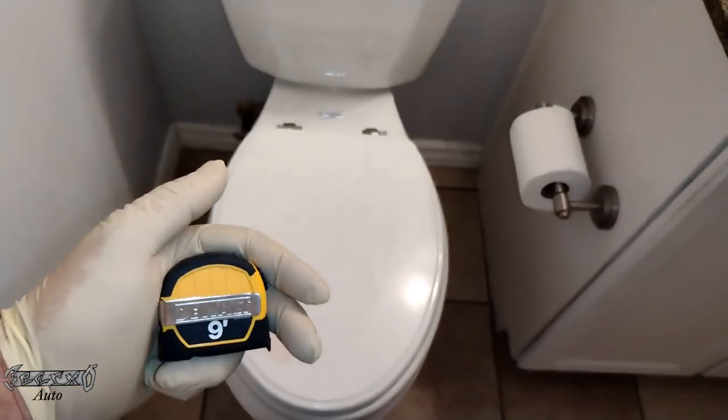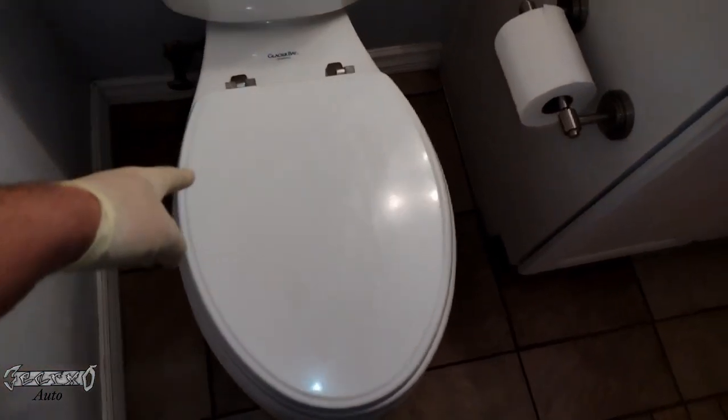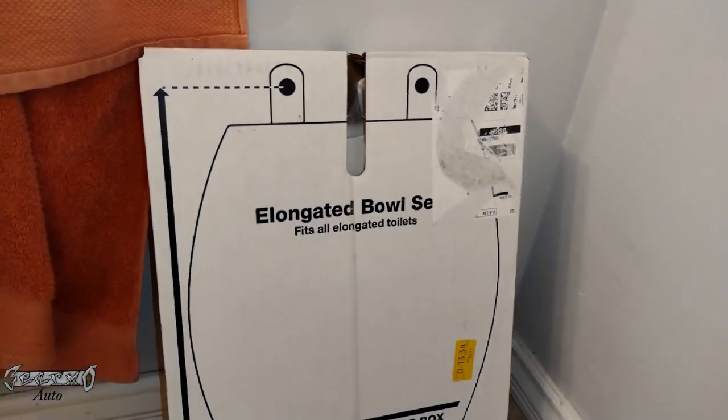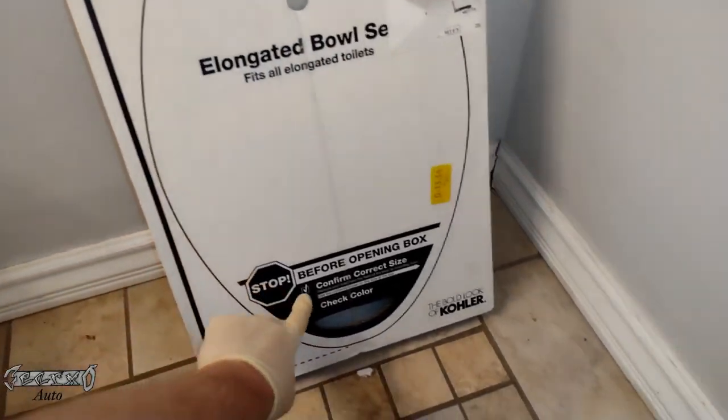First, what you want to do is take a couple measurements and see what kind of seat you have. You either have an elongated or a round one. This one you can tell it's kind of like an oval shape, not like a straight circle. This is what they mean by elongated right here, and the seat kind of just looks like how it does right here.